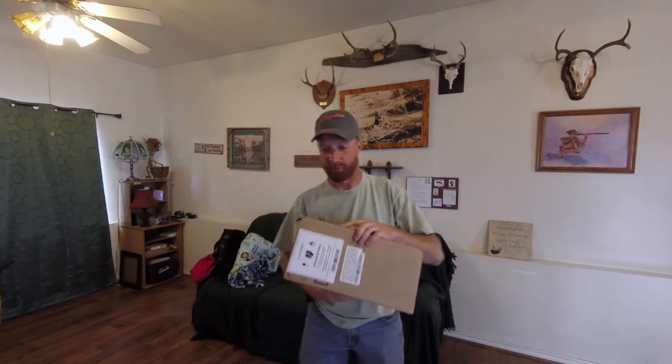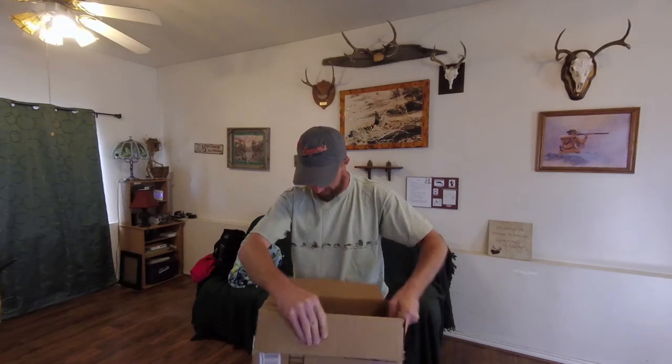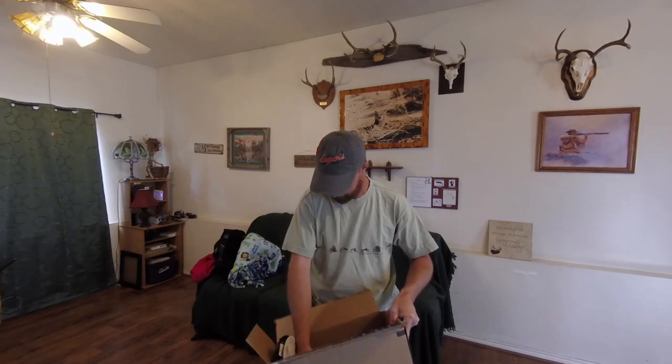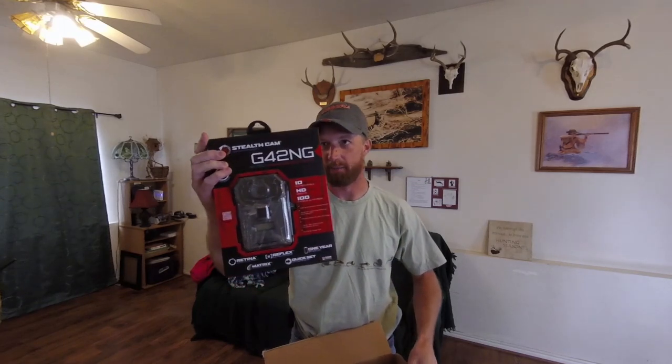Hey, Weasel in the Wild here again. Today I got a package I've been waiting for for a week. I feel like a kid at Christmas. It's a Stealth Cam, and I'm going to be setting this up to do some turkey scouting.